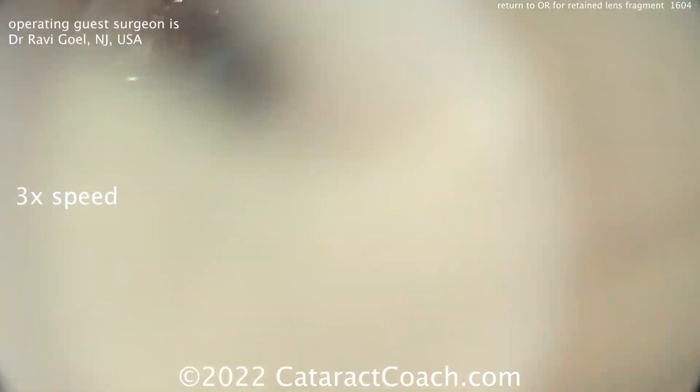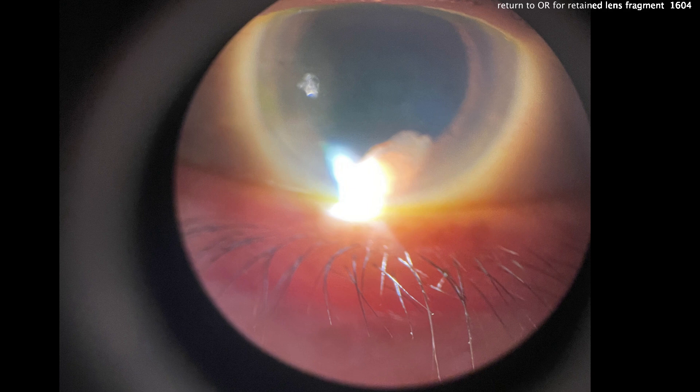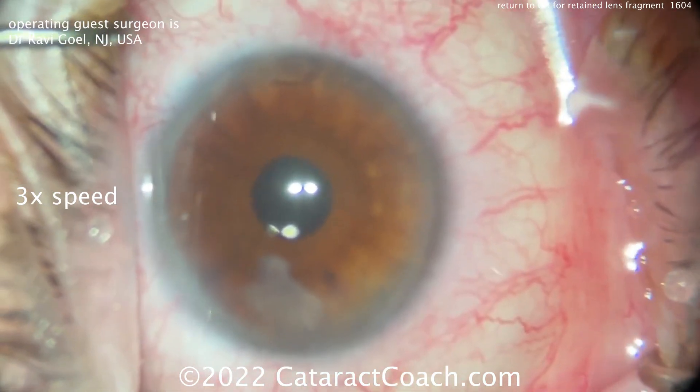But we already know we're going to have a retained lens fragment. Here's post-op day one — look at that right there in the inferior angle. There's a big piece of lens material. This view at the slit lamp microscope really lets you see it clearly. So, back to the OR.